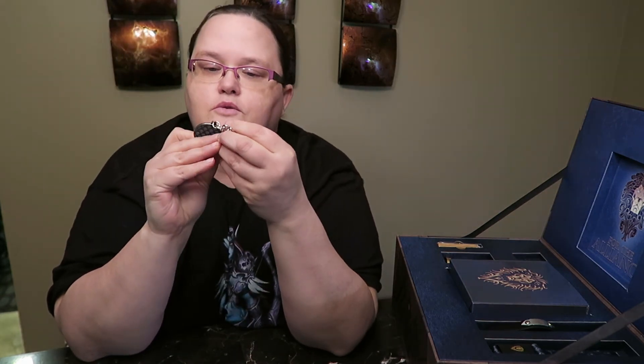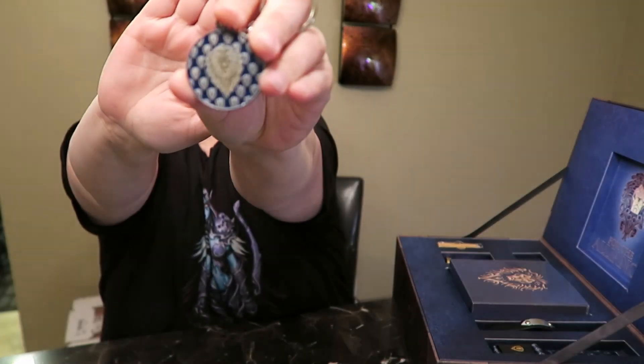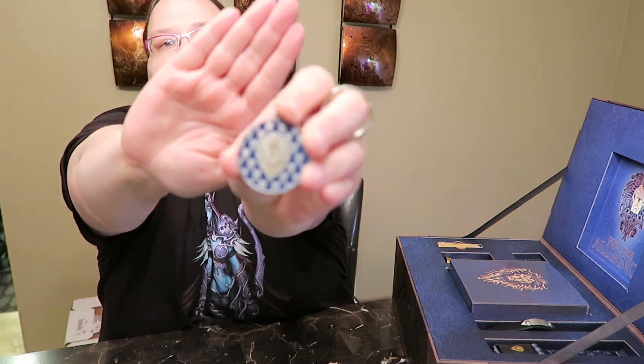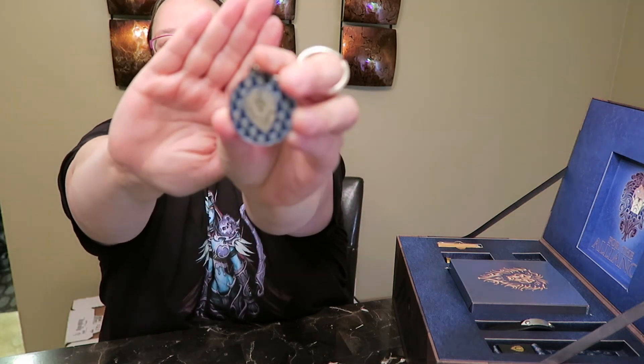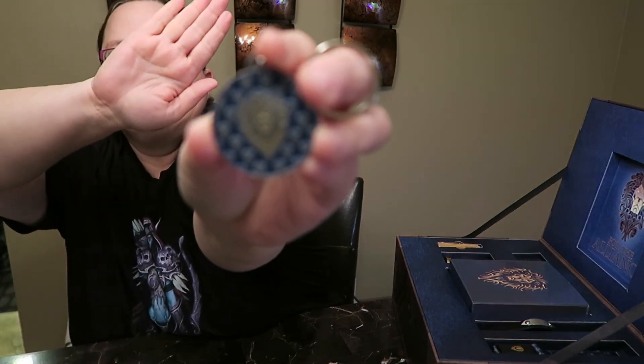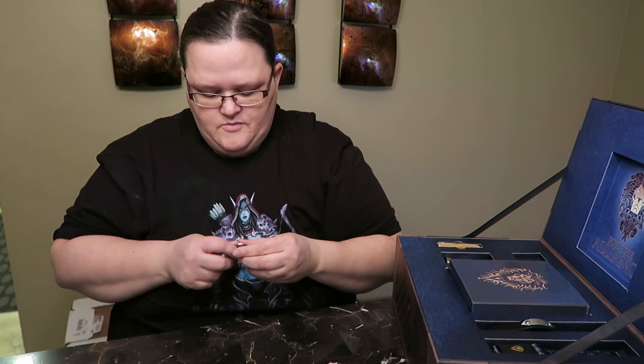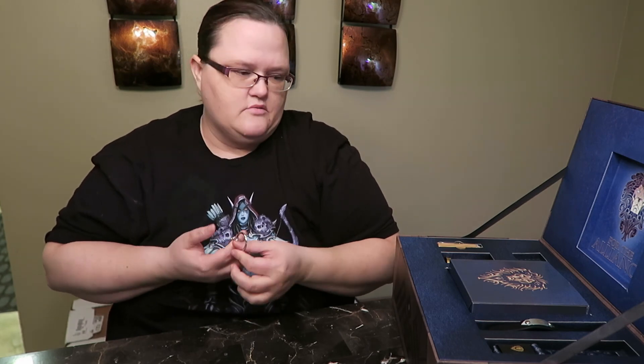First off I see a nice keychain here. It's really cool — it has the Alliance emblem on it, the lion. There we go — it's really cool, it's not heavy. Like I have one, my husband has one on his keychain and it's like really heavy, so this is nice.